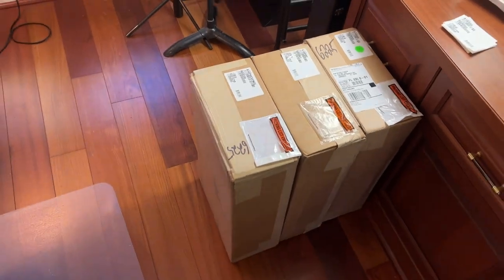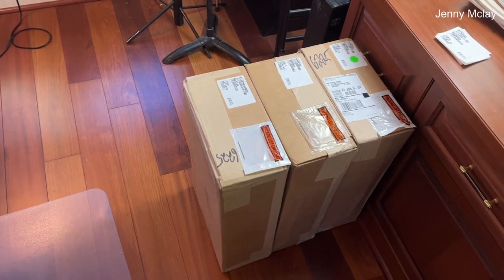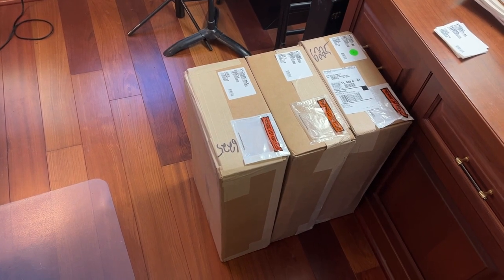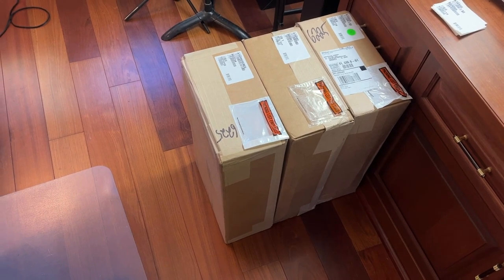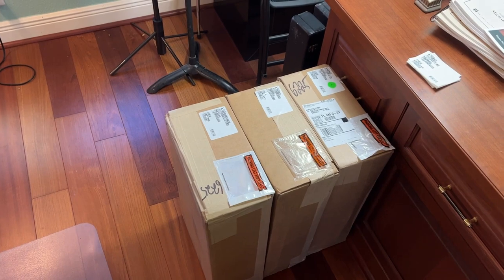So I've got three instruments here that Jenny over at Selmer sent to me from Elkhart, Indiana. One of them is a Selmer Paris Privilege, a Selmer Paris Presence, and a Selmer Paris Signature model. And let's take each one out and we'll give them a try — kick the tires.